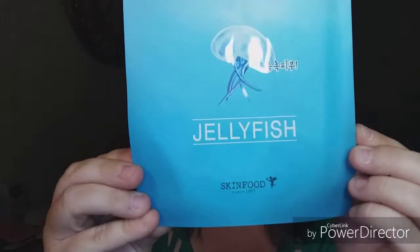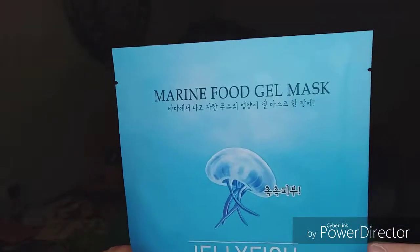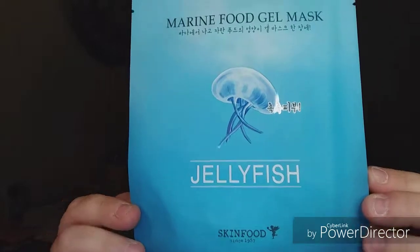This is what we're doing tonight. I'm going to do this one at night — the Marine Food Gel Mask by Skin Food, the Jellyfish. I hope I'm not allergic. So far I haven't been. A refreshing and moisturizing gel mask infused with jellyfish extracts and Blue Marine Complex for intense hydration.